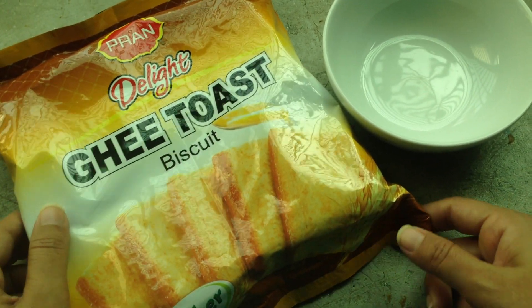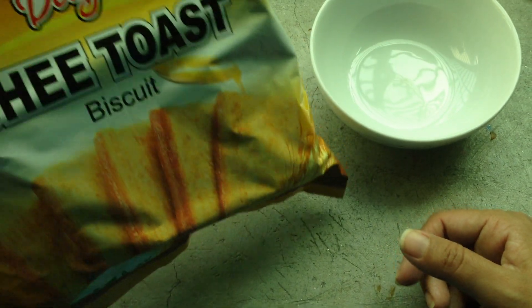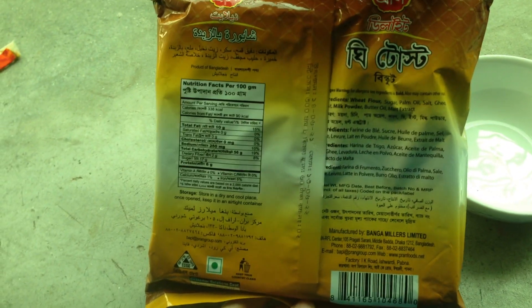This is the food company Delight — ghi toast biscuit. This is a high-fiber product. This is the hog company; this is 300 grams of ghi toast.